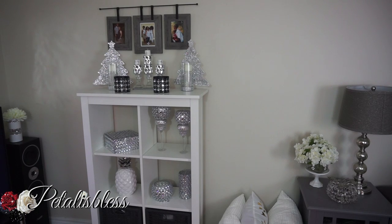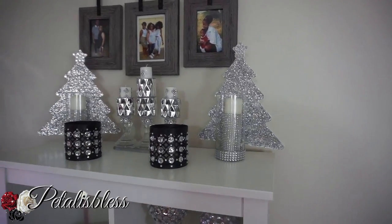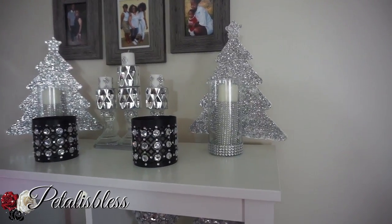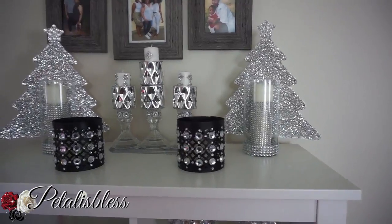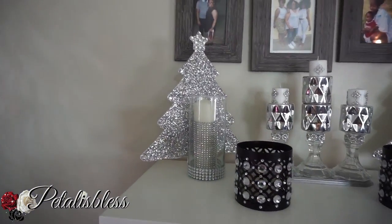This is where I'll be displaying them as part of my Christmas decor this year. I really like how they turned out — they look very nice.